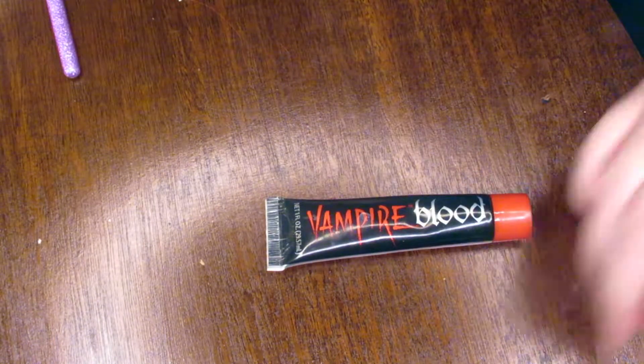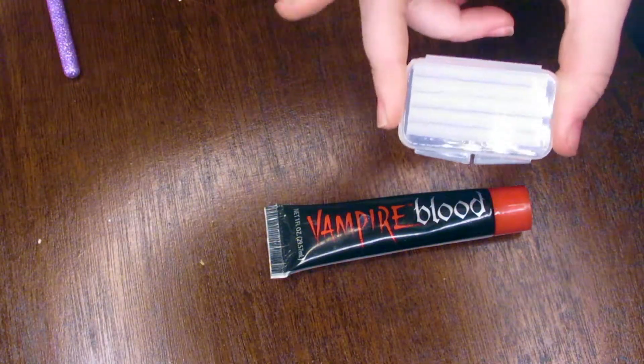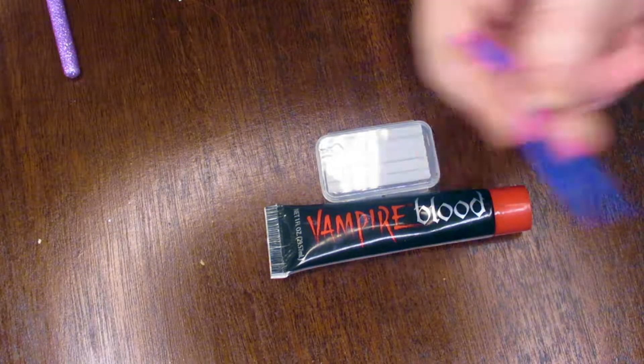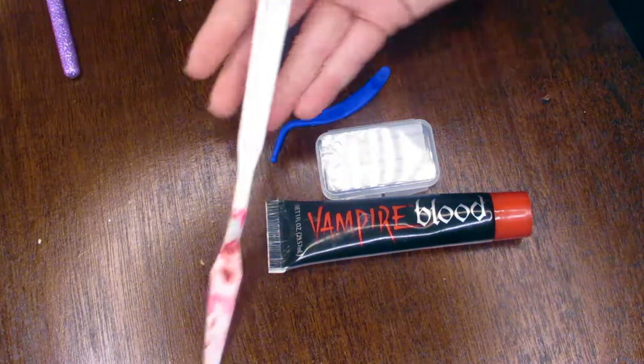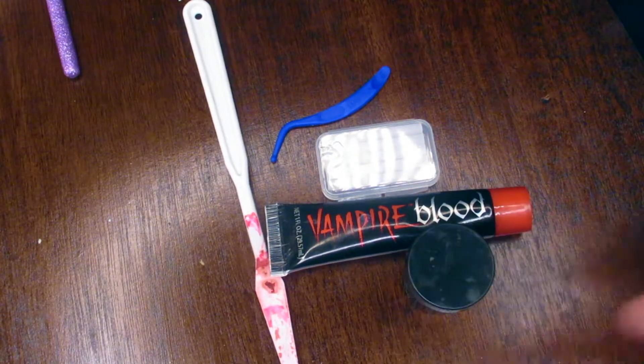For this we're going to need some vampire blood, or just fake blood. We're going to need some brace wax, which you can buy at Walmart for like three bucks — pretty nice. It also comes with this handy dandy little tool which we will also be using. I'll also be using a palette knife and some scab blood.